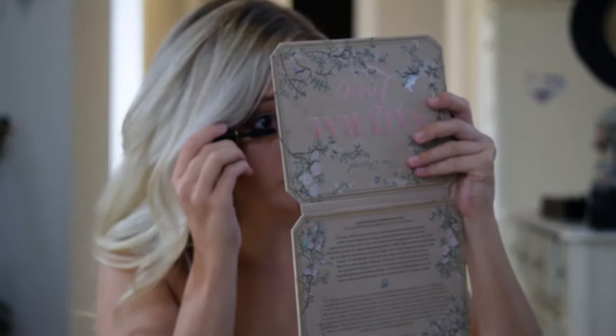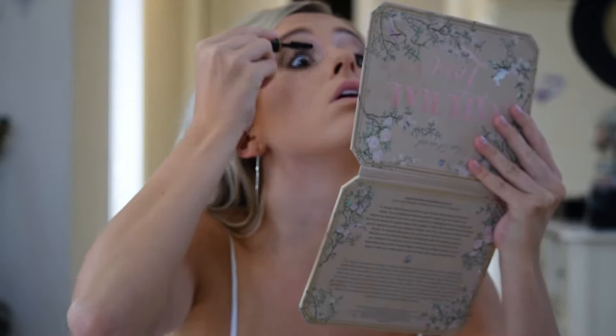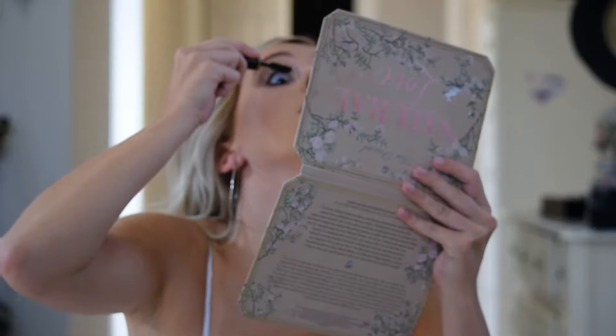I put it on my lower lash line, and this is just to prep for your actual false lashes because I'm going to be using those today.